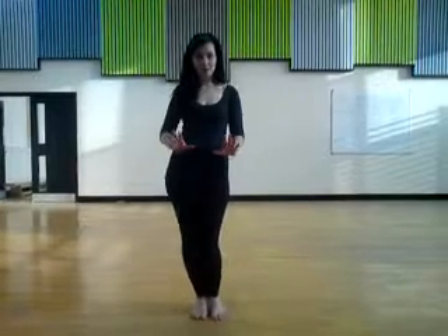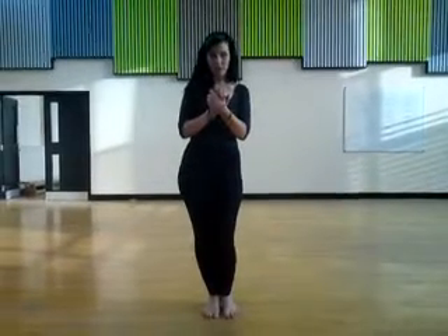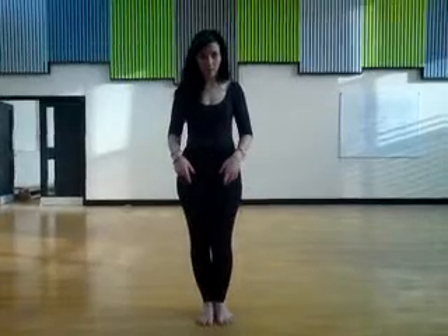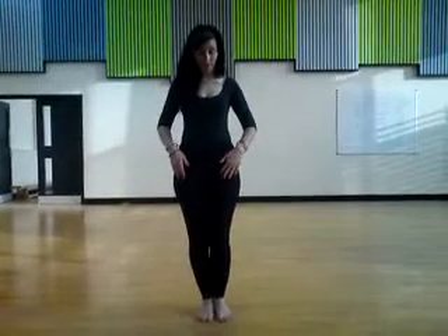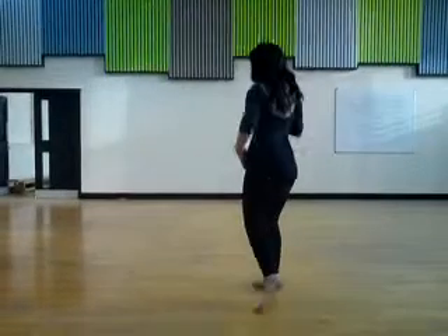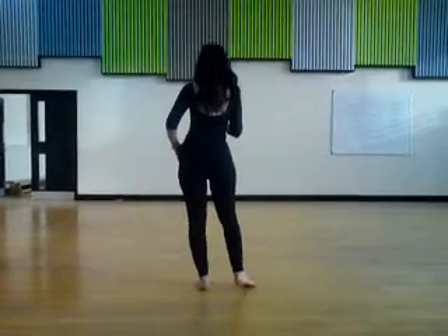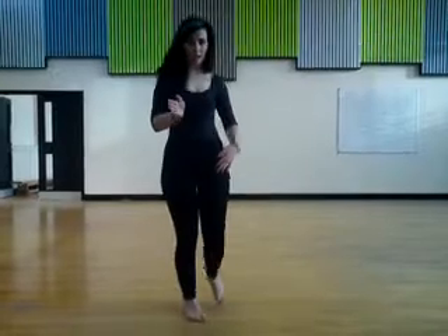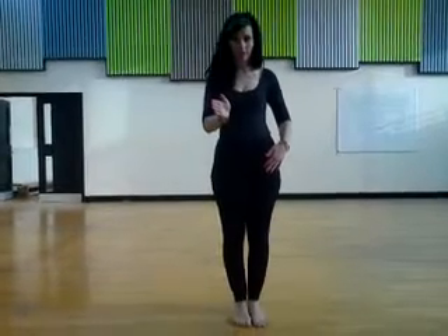I'm going to break down the box step for my lovely students. I'll start with the footwork. We start with the left foot and step left, turn in, step right, turn out, step left, turn in, step right, turn out, step left.